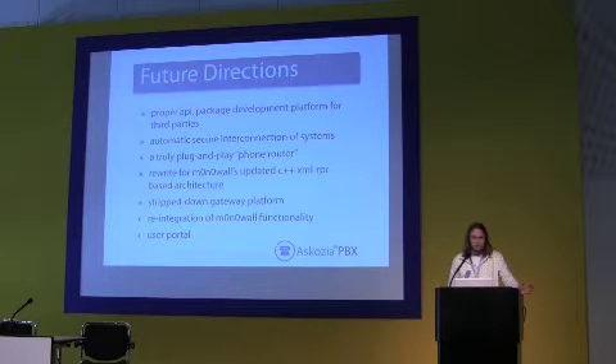m0n0wall, the project we were based on — as part of a senior thesis at school, the main developer rewrote the entire internals of the project. Now it's a very lightweight and modular C++ XML RPC architecture that is really attractive when you're running on 200 MHz systems, and would be a huge improvement over the PHP basis that we have right now.